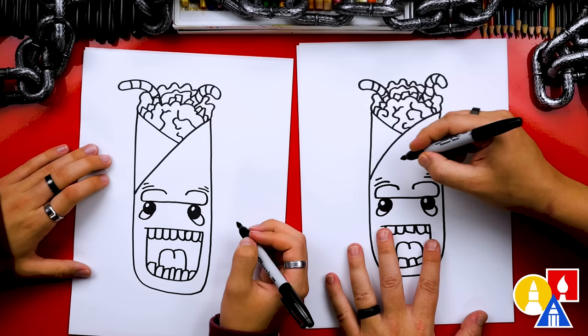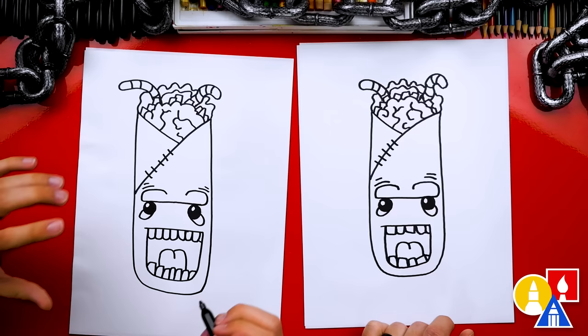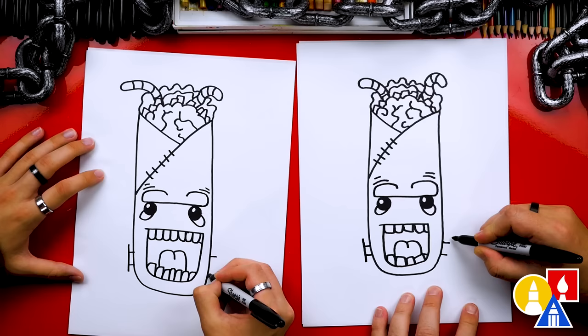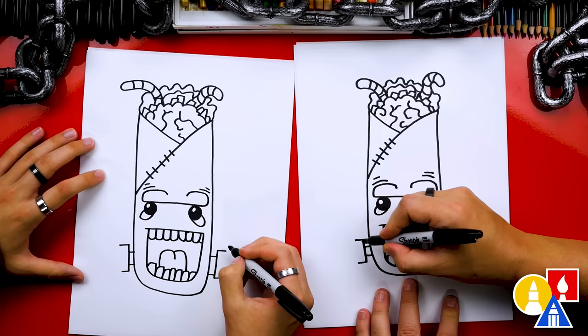Then we could also add stitch lines right here on the wrap. That's awesome! What's our Frankenstein missing? The bolts! Right down here, holding the head — or the tortilla — together. I'm going to draw two short lines that come out on each side, and then a longer line that connects them. So we've got that on both sides. Then two short lines coming out here, and we can do that on this side too to match, and then connect the top down to the bottom.